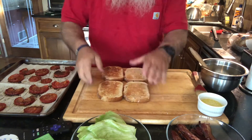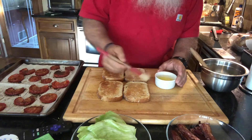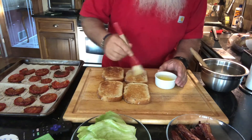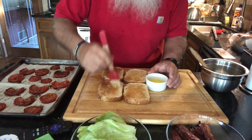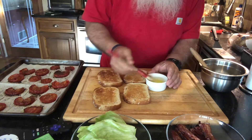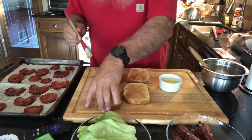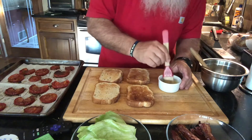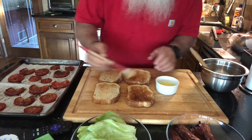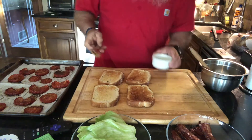Okay, here we go. We got our bread — thick sliced wheat — and the first thing I'm going to do is take a little butter and lightly brush each side. It just gives it a little bit of extra flavor. Not too thick. Let's turn it over and do the same thing. Everything's better with butter on it. There we go — all done.